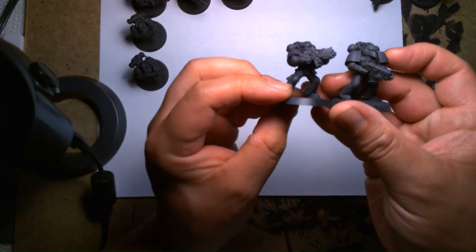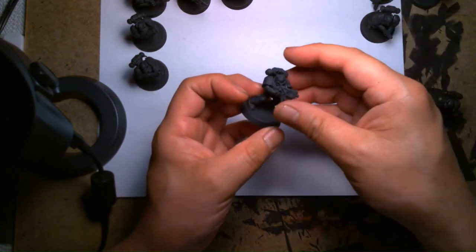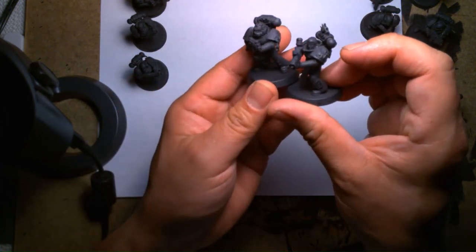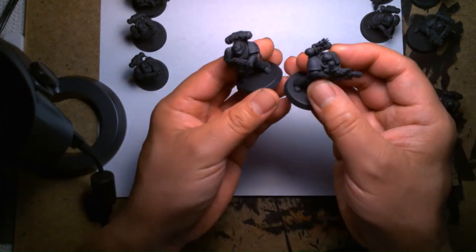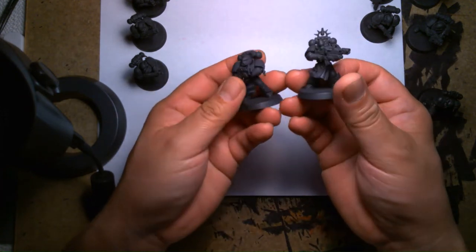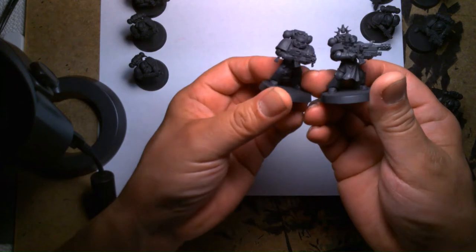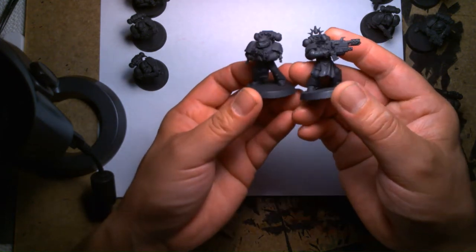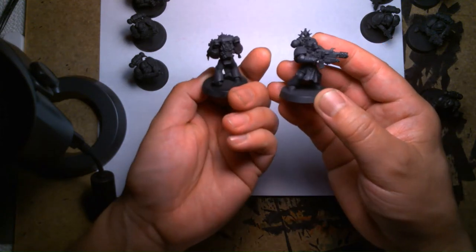I'm looking forward to this. I'm going to run off and give these a quick base coat as soon as I get off this video. This isn't going to be a really clean paint job — this is going to be quick and dirty. When I saw these, my first thought was I just want a really quick project I could finish in an afternoon or two.